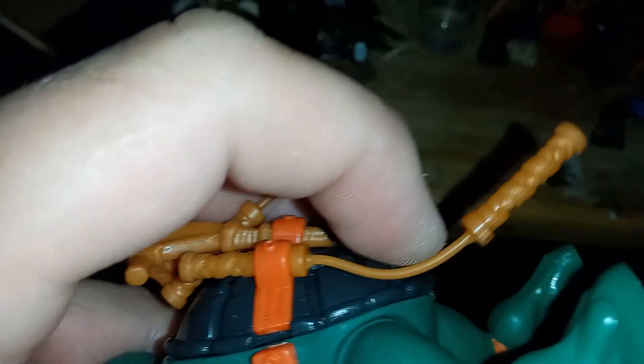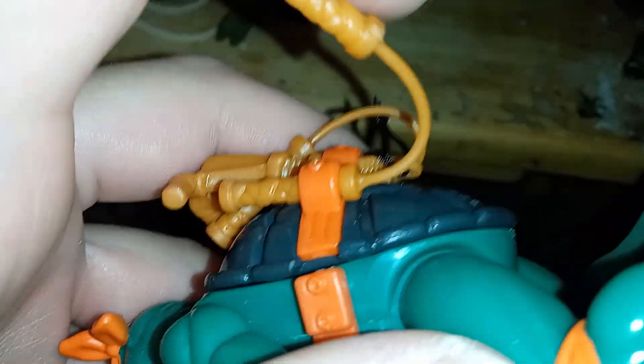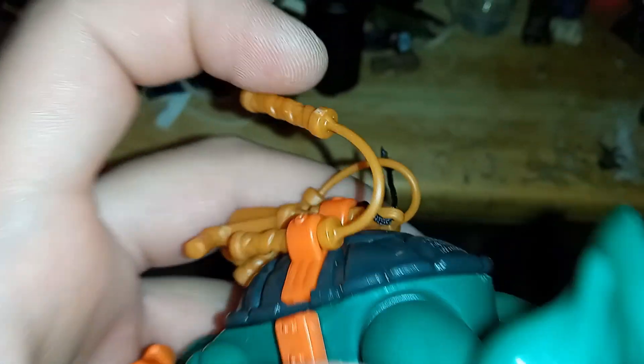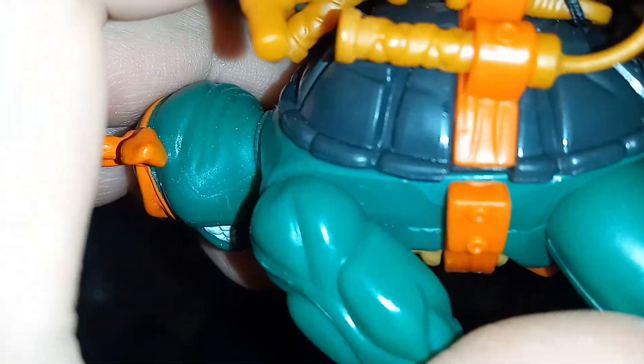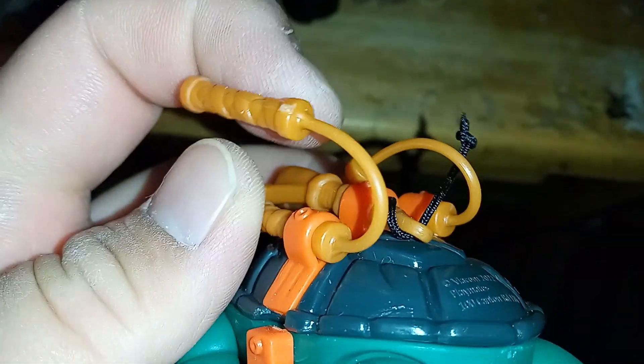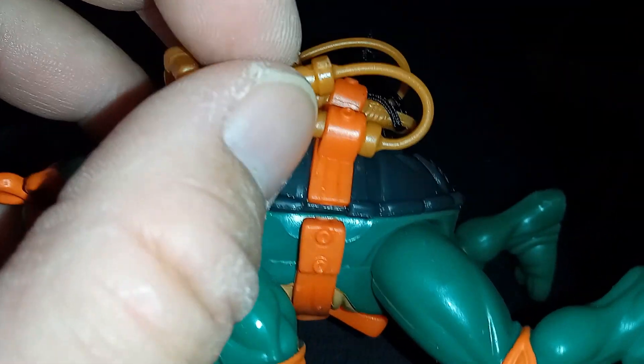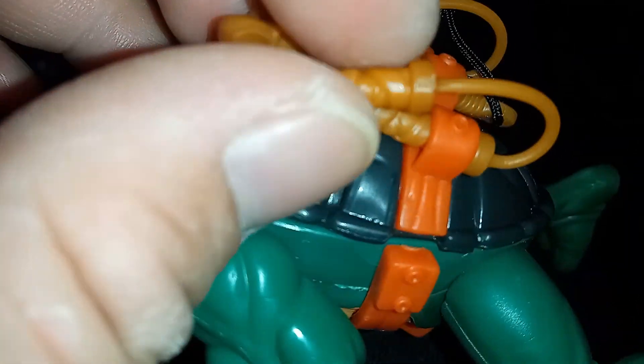The cool thing is that Mikey's nunchuck chain here is more gummy — it's more flexible. The nunchucks are new. Just this part is flexible; the handles are hard, but where the rope is, it's gummy.